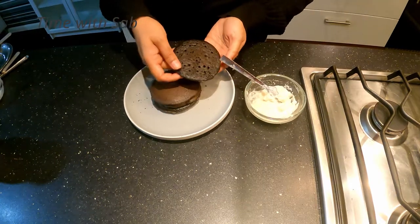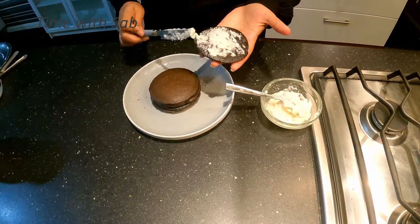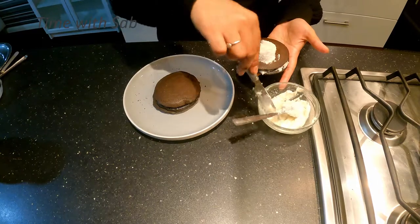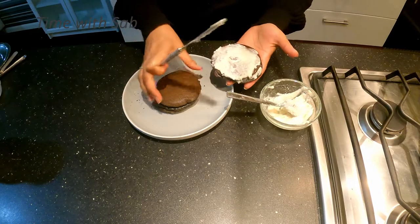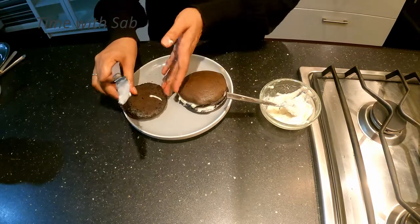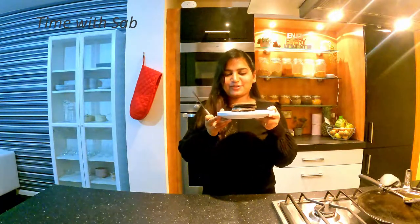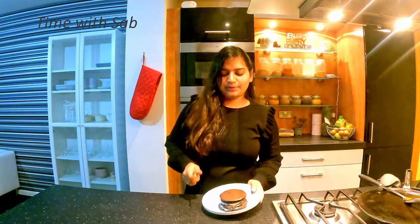Put a knife in the pancake and spread the cream on it. Let's spread the cream here, then add another pancake on top. We can add this on and spread the cream again. We have the pancakes ready — look at the side, it is fluffy. We will cut it now.